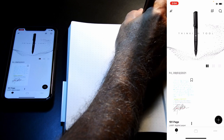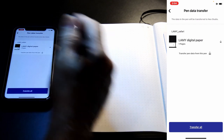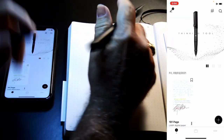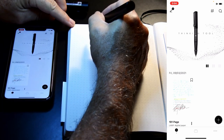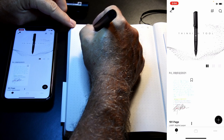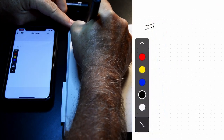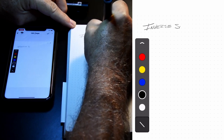Just like that, the pen is recognized and it looks to transfer information right away. I'm going to pretend I'm doing an online lecture. You can write with this offline as well, but today we're going to study the inverse square law.